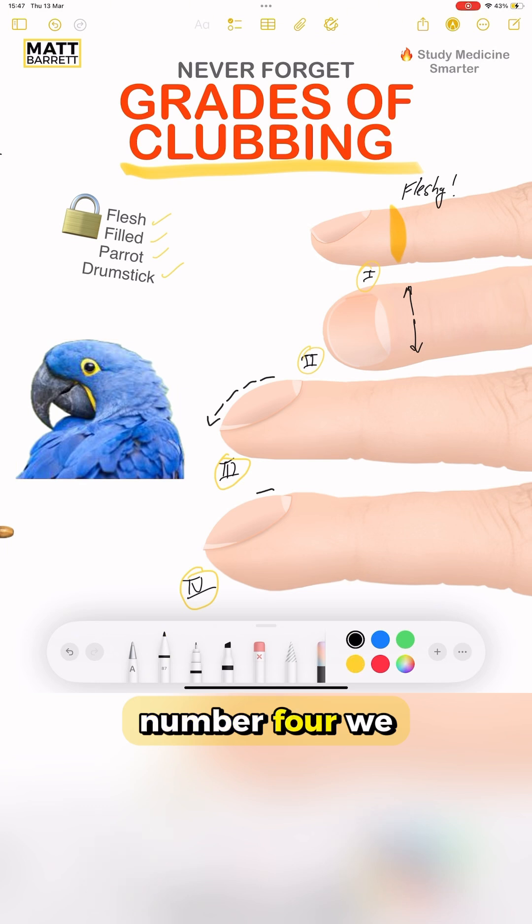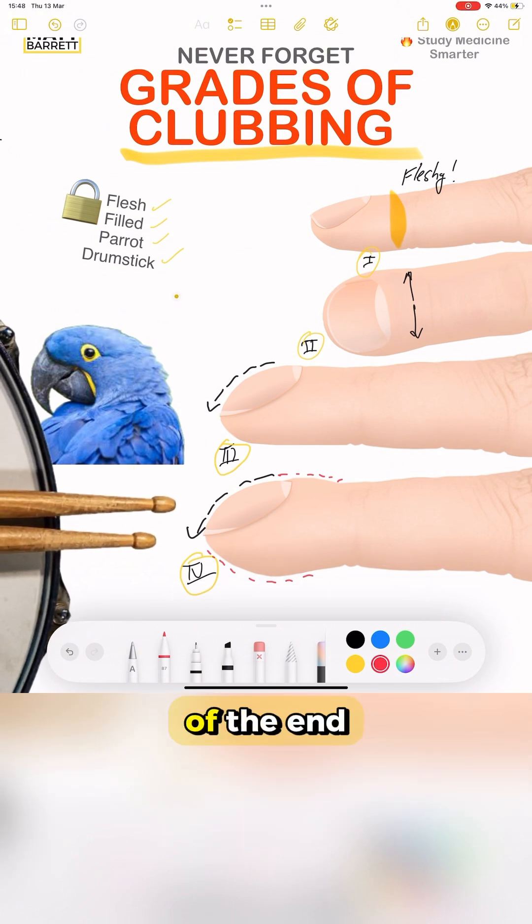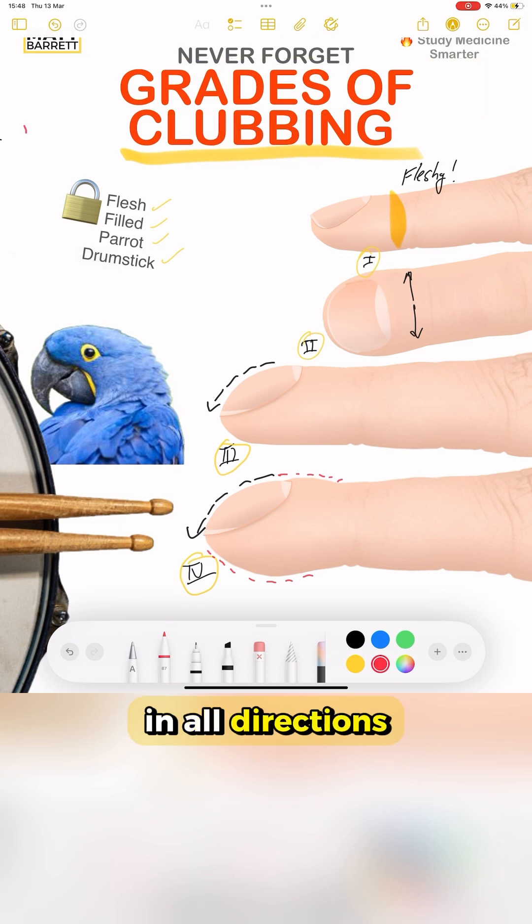Moving on to number 4, we get even more curvature, not just the nail, but now the surrounding finger itself, and we call that expansion of the terminal phalanx. But you may find it easier to just think of the end of a drumstick with this swelling in all directions.